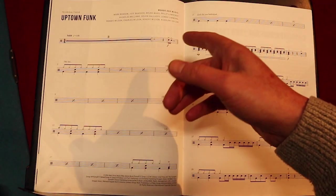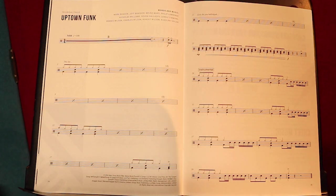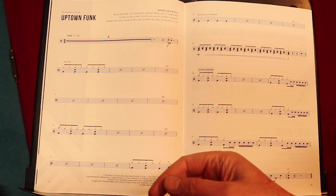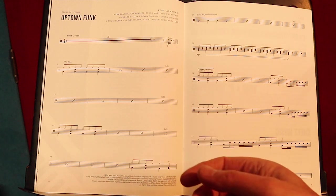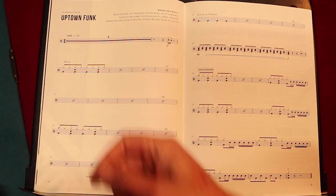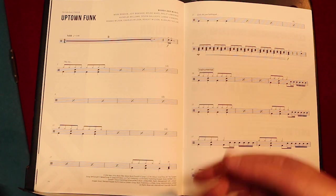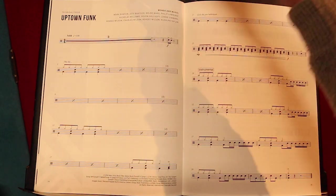Uptown Funk is a funk pop song sung by Bruno Mars, and the crotchet is set at 110 beats per minute. That should say the genre — 'solid' isn't a genre, but they're describing how you should play it: at a solid 110 beats per minute.